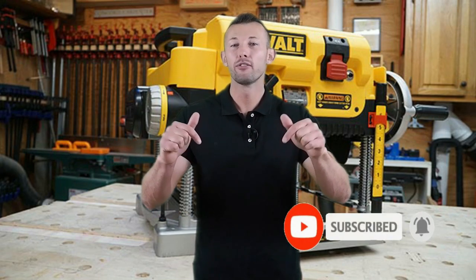Hey viewers, welcome to the best tool review channel on YouTube. To make this video we analyzed hundreds of products and picked only the best tools for you. Please subscribe to our channel for more guides and check the description box below for product links and updated prices. So let's get started.